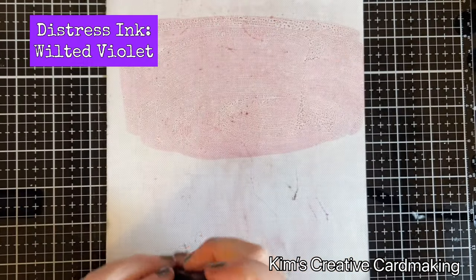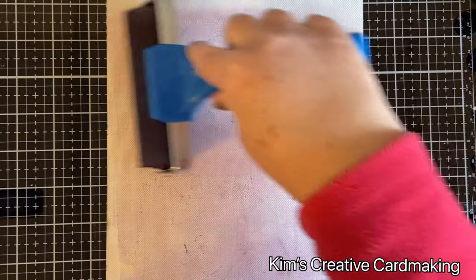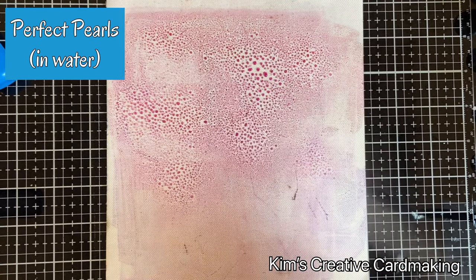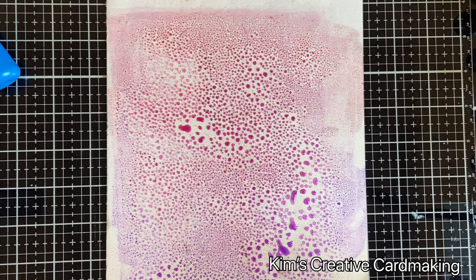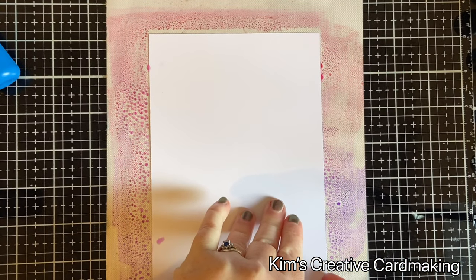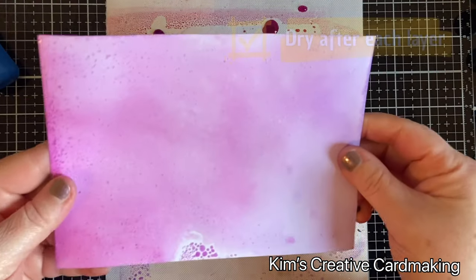I'm going to put two colors of Distress ink — Picked Raspberry on the top and Wilted Violet on the bottom — and then using my brayer tool I'm just going to blend these together. Then I'm going to use some Perfect Pearls mixed with water and just spray this on top. You could always use water instead, but the Perfect Pearls gives that beautiful shine to the background. I'm just going to smoosh my paper into the ink and then dry this completely with my heat tool.